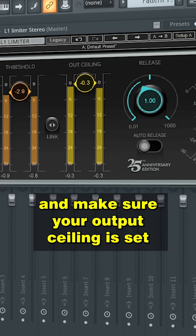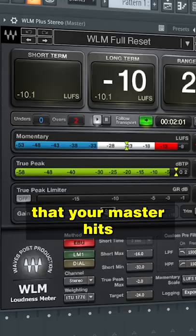Sixth step: Limiting. Last but not least, add a limiter and make sure your output ceiling is set to minus 0.03. Then check with an LUFS meter that your master hits minus 10 to minus 9 LUFS. Follow for more tips.